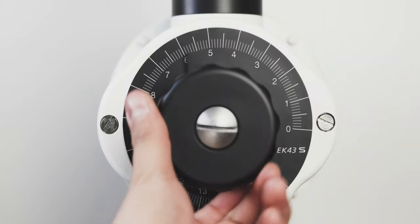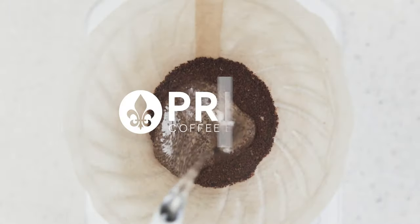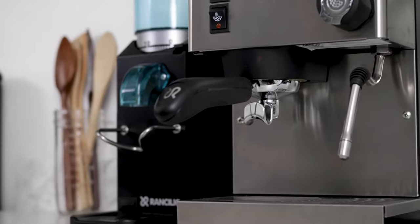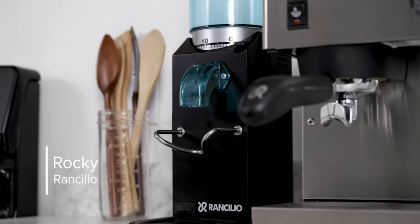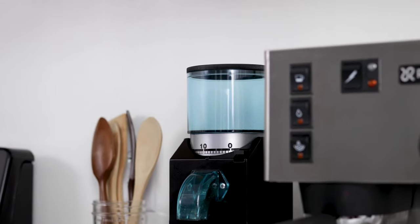Hey, I'm Steve with Prima Coffee, and today we're gonna take a look at the Ranchilio Rocky. As you can see by the design, it is made to sort of fit really well with your Ranchilio Silvia espresso machine, which is an entry-level espresso machine. And this is your entry-level espresso grinder.